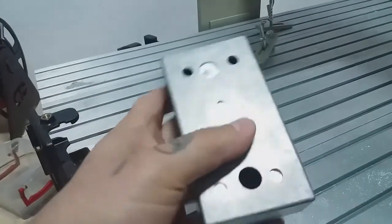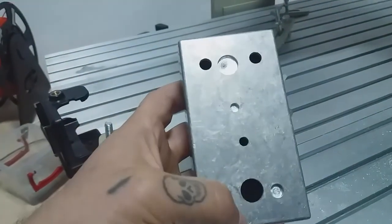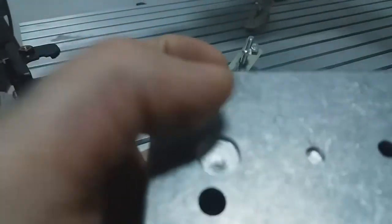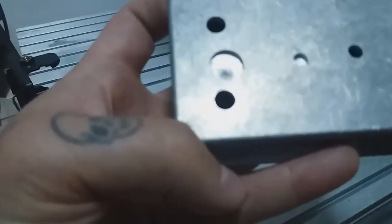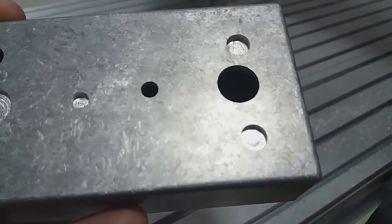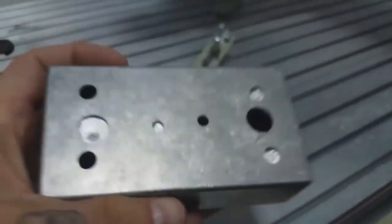After that, I understood the mistake I had made and everything turned out excellent. The finish — I don't know if you can see it — the finish is great. I'm not pleased with the end mills that I have, but the finish is just beautiful.